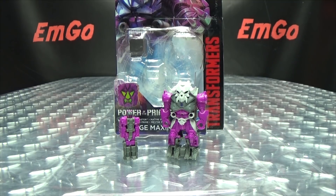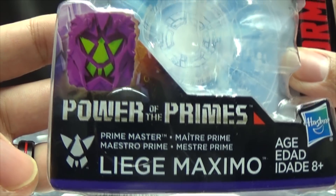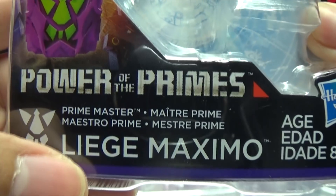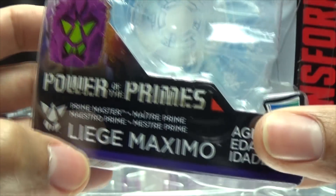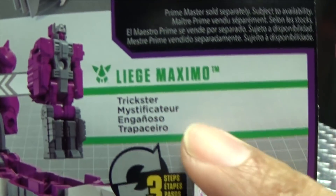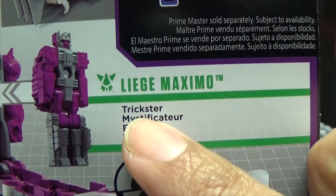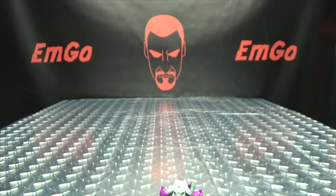So here we are, and there he is. First and foremost, as always, we'll take a quick look at the packaging. Right up front here, we have Liege Maximo. His name is Liege Maximo. He is a Prime Master. And up here, we got Skullgrin looking all Skullgrin-y on the back of the box. We have our obligatory product shots, and you just get a one-word bio: Liege Maximo - Trickster. That's all you need to know. Skullgrin - Decoy Armor. That's basically it for the packaging.